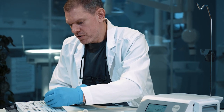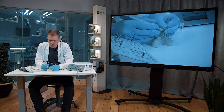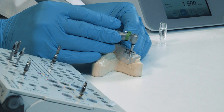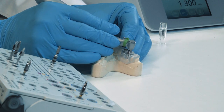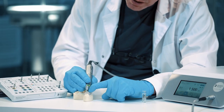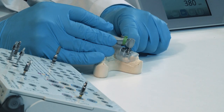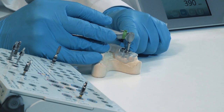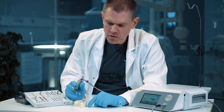Next step: drill number four, same procedure again. Put it in from the side, start drilling. Stop for a moment and control that you can go out without bringing the sleeve with you, then reverse until you are in the position where you are no longer drilling in the bone.